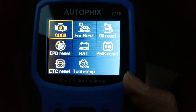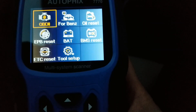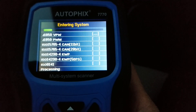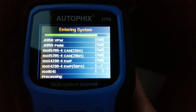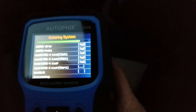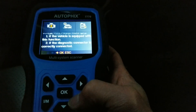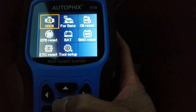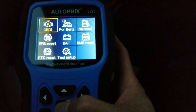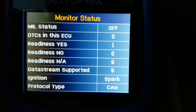Let's go through the menu real quick. If you have a generic vehicle, the OBD2 option is for the regular vehicle. Press OK and it automatically enters the system and reads all the codes. Let me start the car first — you have to start the engine and then press OK again.